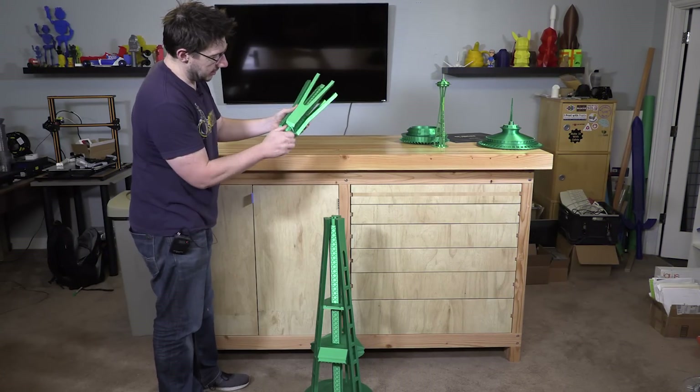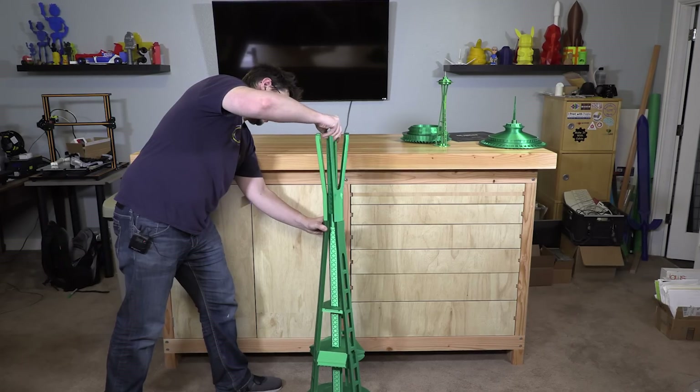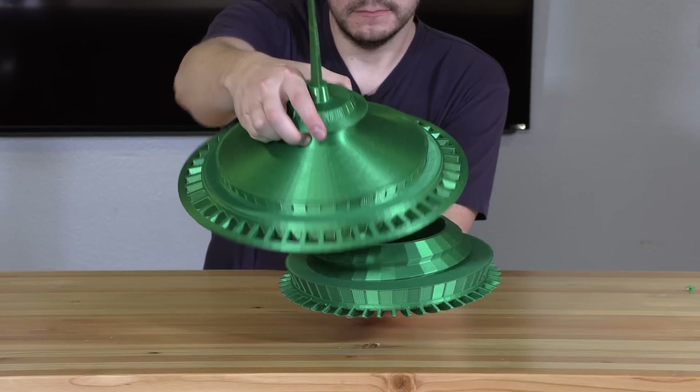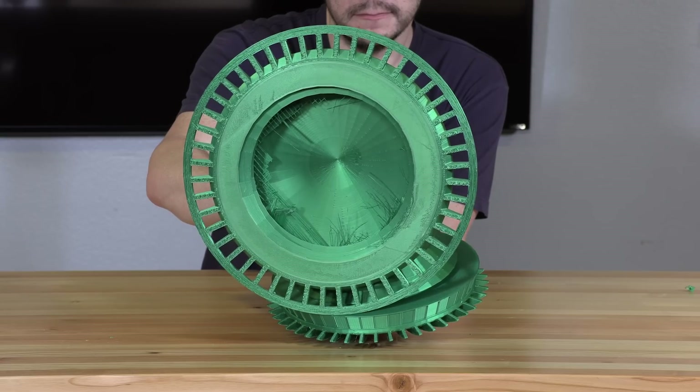We've got to put this little threaded part in here. I don't want to drop this — this would be terrible. A little bit back, there we go. The round pieces and the base were printed on the G-Max 1.5 XT+.